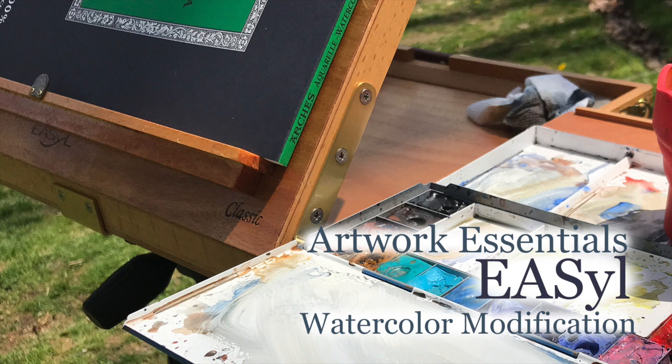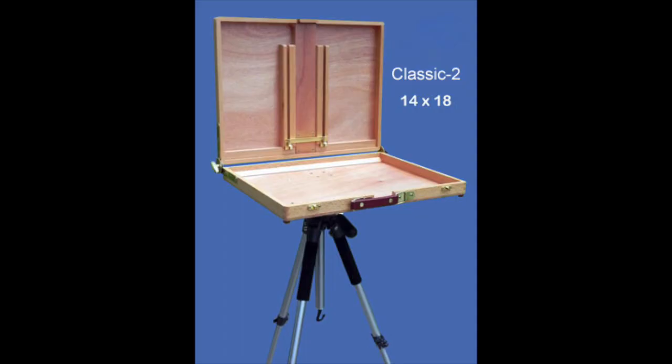Hello Art Family, and thanks for all the new subscribers. By request on Instagram, I decided to do a little video on how I adapted a classic Artwork Essentials easel, which is an oil painting pochette box, into a watercolor easel, similar to the type that Joseph Spookvit carries.